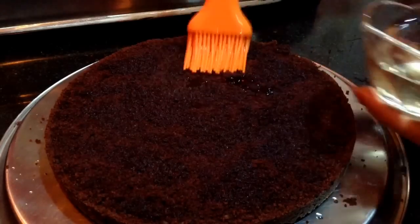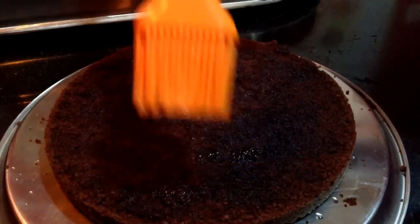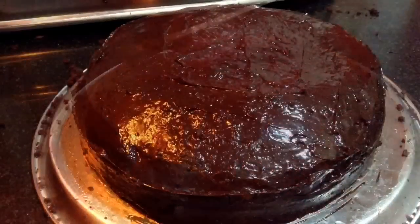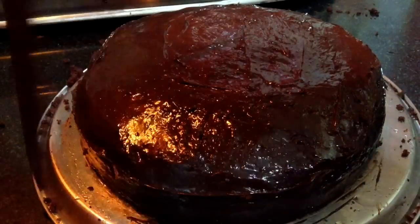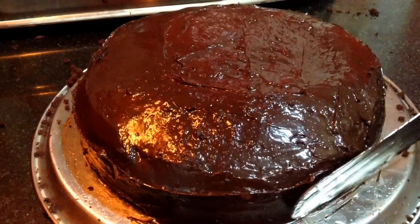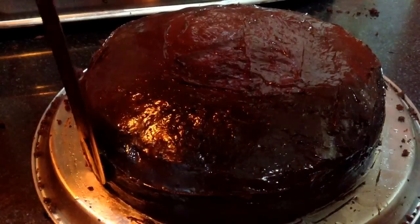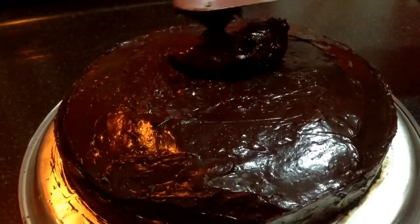Then I will put back the second layer of the chocolate cake and repeat the process. Apply the ganache spread on the sides too and pop it up into the fridge so that the chocolate ganache sets nicely. Keep the cake in the fridge for at least 30 minutes so that the chocolate ganache sets well. Then repeat the process with the second layer.